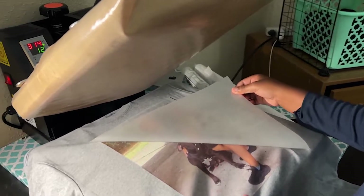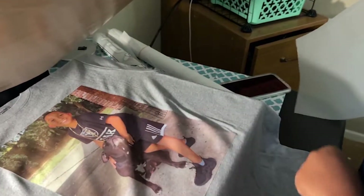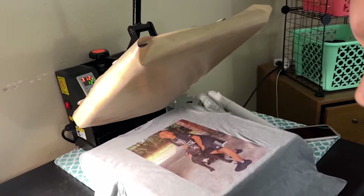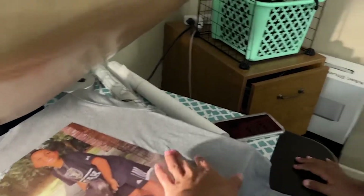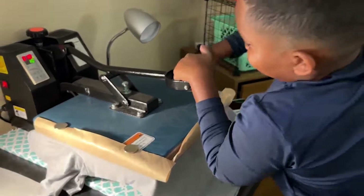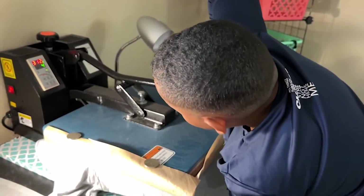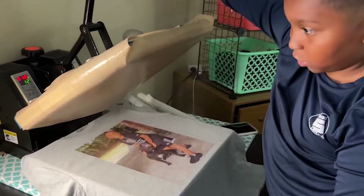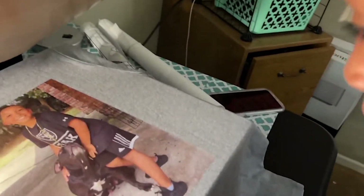Is it going to turn out well? He said he sees spots. So right here, you see a spot — it is going to turn out well. Go ahead, be careful. Since this is already lifting up, go with that corner. He's asking if it's going to press right because he sees spots. You can see the spots are coming up off the film. That's why it's very important to always do the second press — it solidifies the print in the shirt, gets rid of everything, smooths it out. Go ahead, six seconds, as hard as you can.